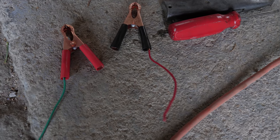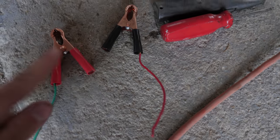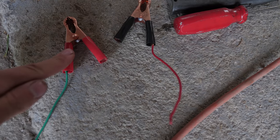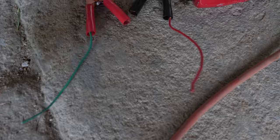So we're kind of guessing — is this positive, or is this positive? I'm gonna go with the color on the clamp, because that's what most people are gonna look at. We're going with the green wire is positive.